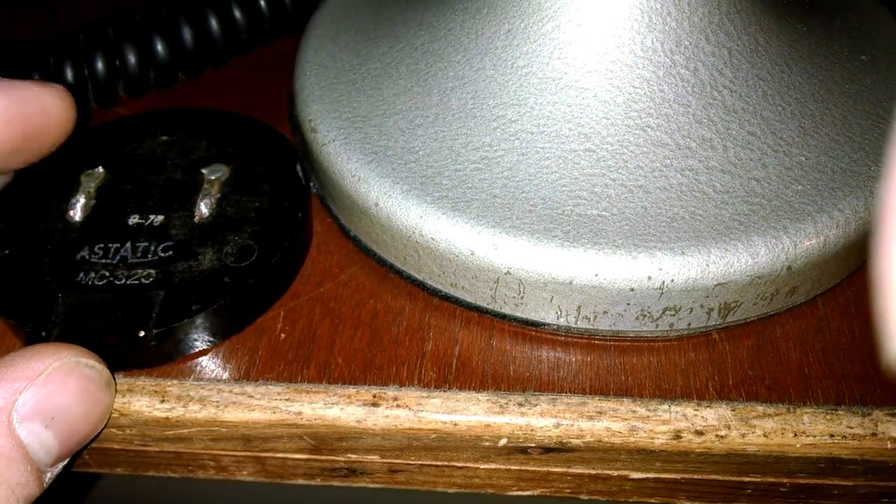If it squeals, you could try putting one of those circular tan-color ceramic disc capacitors - probably like a 0.01 or something like that - and put it between here and here.